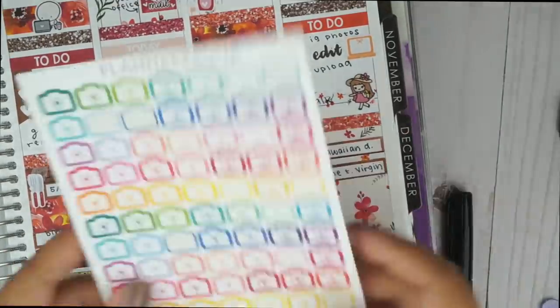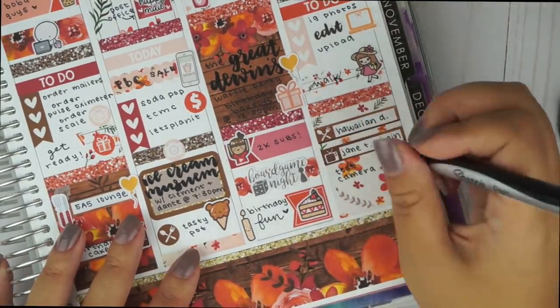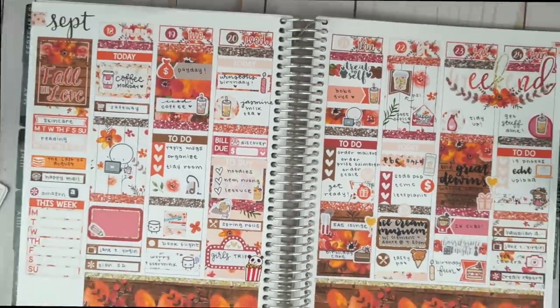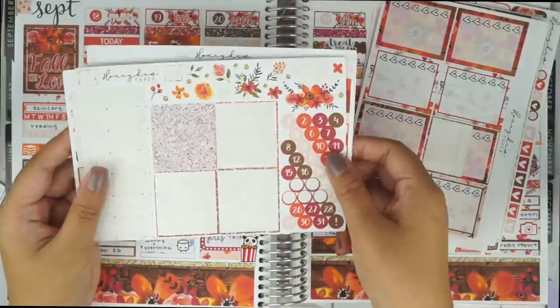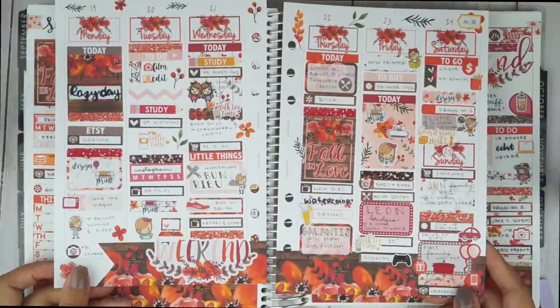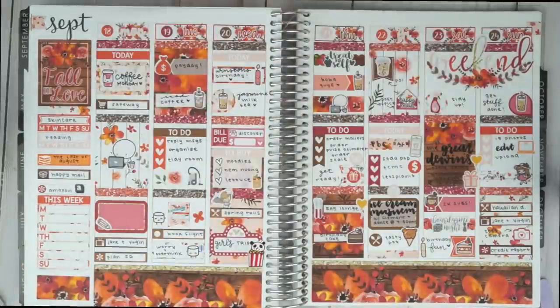I wanted to play around with my camera settings, so you may have noticed a little bit of quality difference. To end the night, I did some credit report stuff because of that whole Equifax mess. That is the end of this spread — I hope you guys enjoyed watching it. I'm just going to flip through the pages to show you the stickers that are left over. I have a lot, and I'm going to use them in my hourly planner. Now I'm going to show you the spread from my A5 planner a year ago, and I still really love this kit. The date covers are different and there are pieces that are different, but I really like the current format. Thank you guys so much for watching — like this video, subscribe for more, and I will talk to you guys another time. Bye!